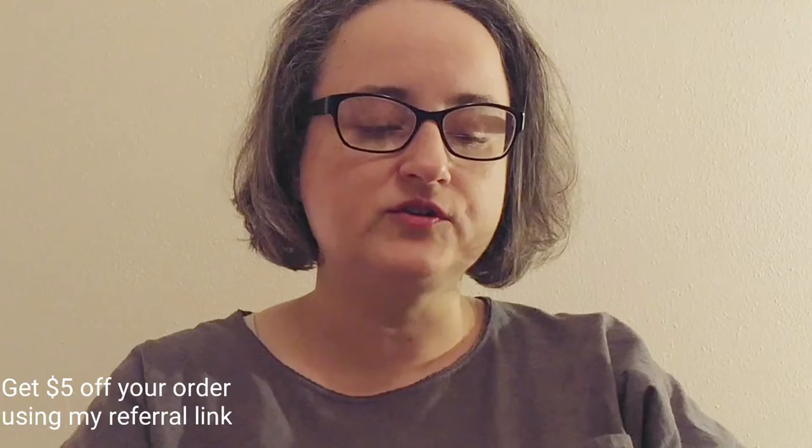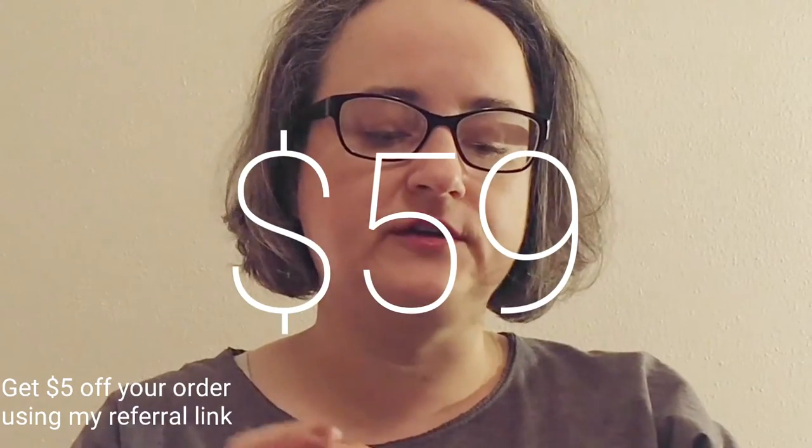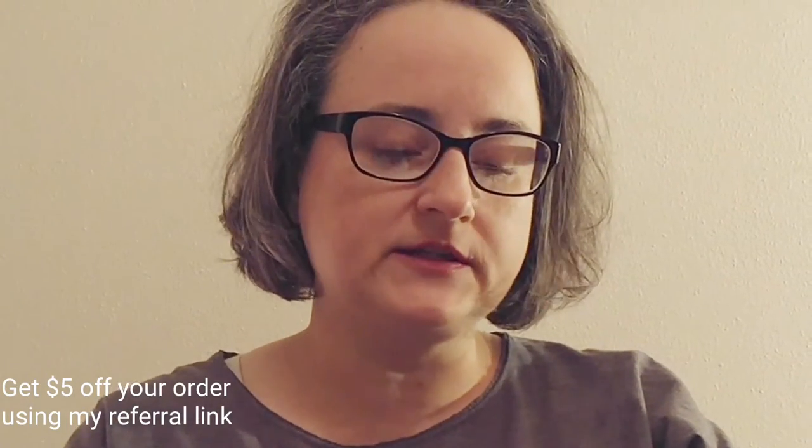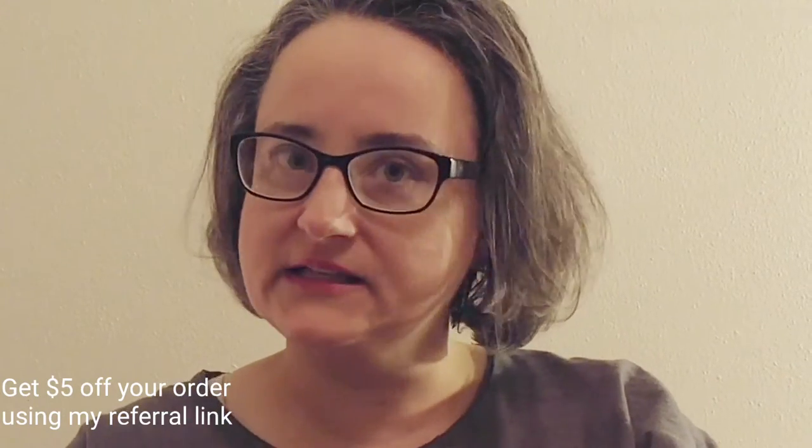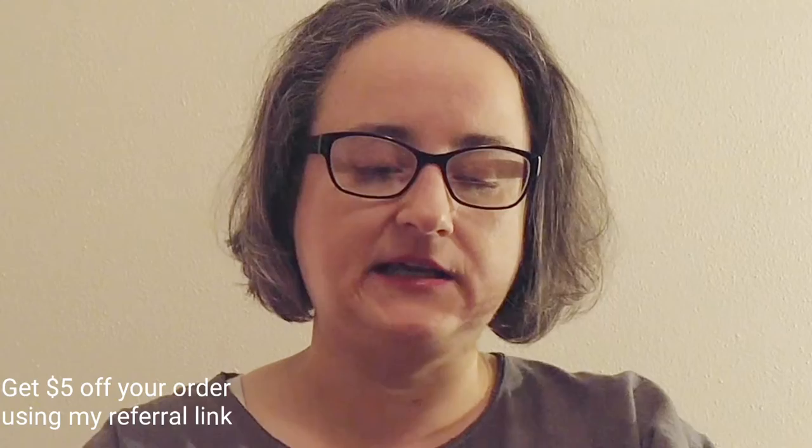These two pairs, I spent $54. That included the shipping, the frames, the lenses, and the anti-glare coating. There's a higher strength anti-glare coating that is available, but I did not spend the extra money on it this time. I just got the basics.